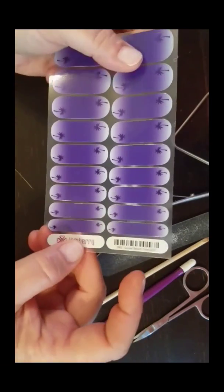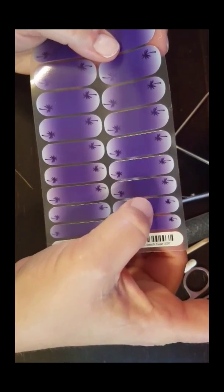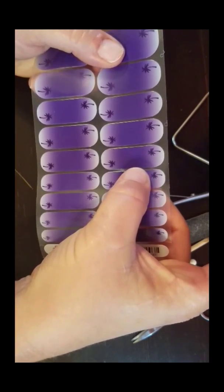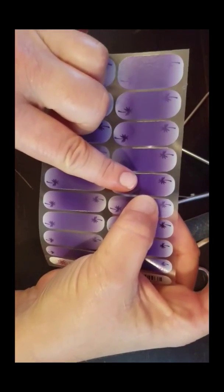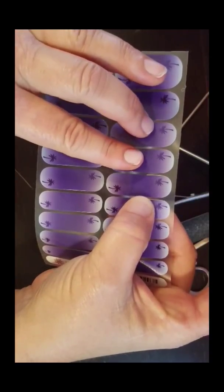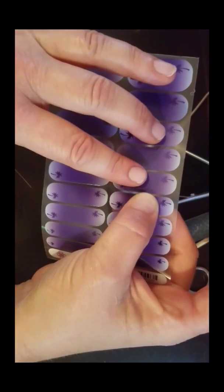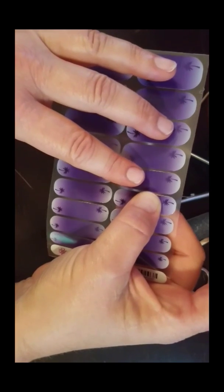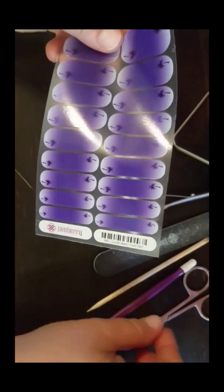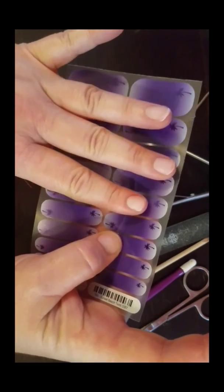I cut it in half on my nails, and I've been doing them a long time so I'm very familiar — this one is going to be for my pinky, this for my ring finger, this for my index finger, and this for my middle finger. Then I skip a wrap, and this one is for my thumb. These are both very close in size. No matter what, I'll be left with at least two wraps I can use on my toes, or I can shape them using scissors for accent nails another time.